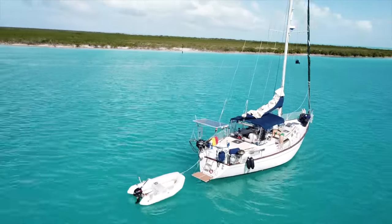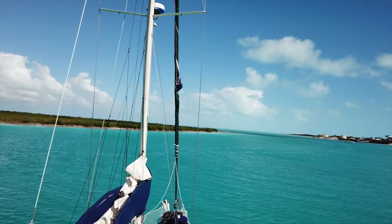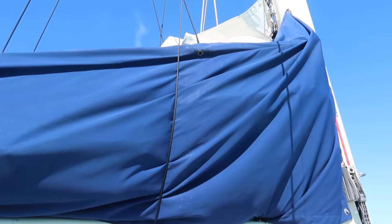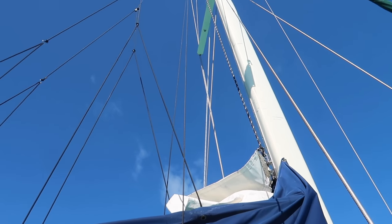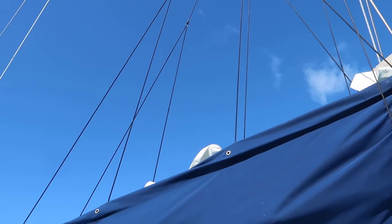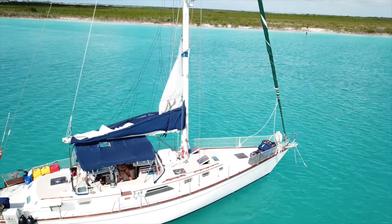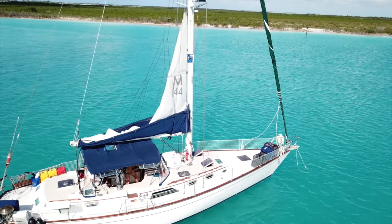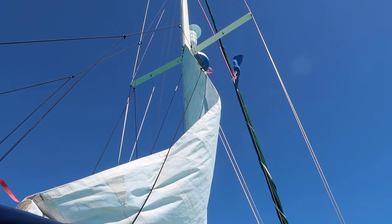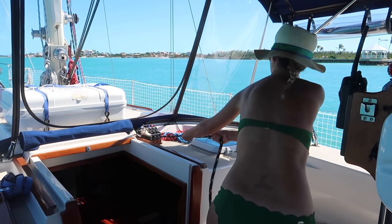We're doing this demonstration at an anchorage with a strong current. The current is holding Satori about 40 degrees off the wind, which is a little exaggerated but great for demonstration purposes. Here you see Satori's lazy jack lines attached directly to the stack pack. As the mainsail is raised off the wind, the first batten easily gets caught. You often don't even know until after you've given yourself a hernia.